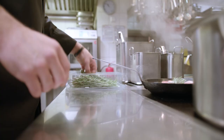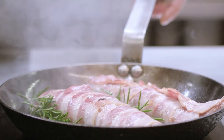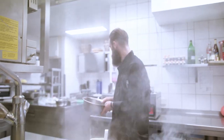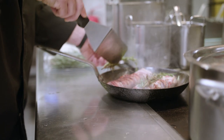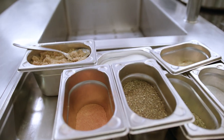Zum Aromatisieren benutze ich immer frische Kräuter. Da der Speck schon ziemlich viel Salz vom Räuchern in sich hat, würze ich das Ganze wirklich nur noch mit frischen Kräutern und ein bisschen geschrotetem Pfeffer. Das Chutney bringt auch nochmal viele Geschmäcker mit sich, und dadurch will ich gar nicht mehr so viel würzen.